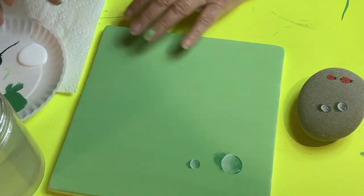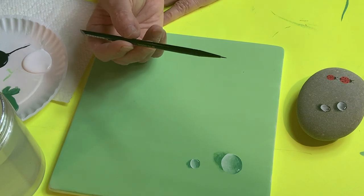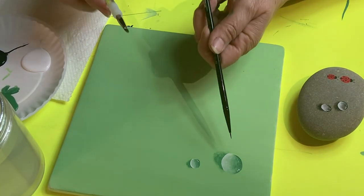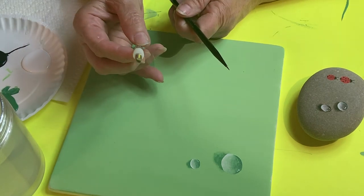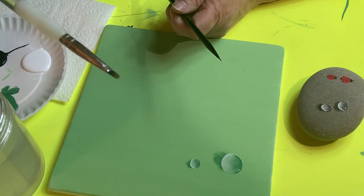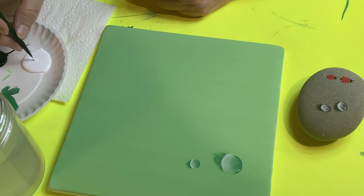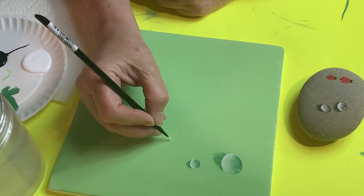I've got the camera as close as I can to show you this. I use a little tiny brush; if I'm doing a bigger water drop I might use a slightly larger brush — like a small square brush. I'm going to start with the little one. I'm going to make this as simple as I can — there are about three or four steps to it.